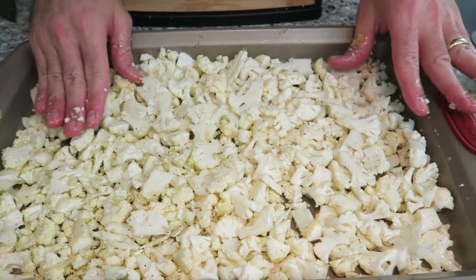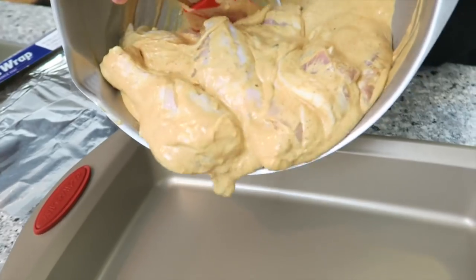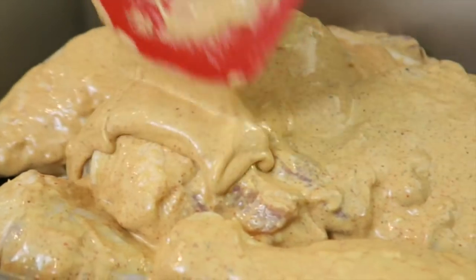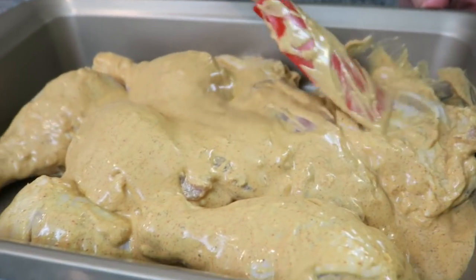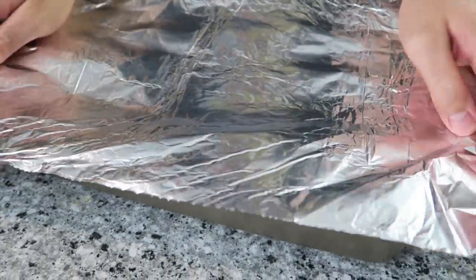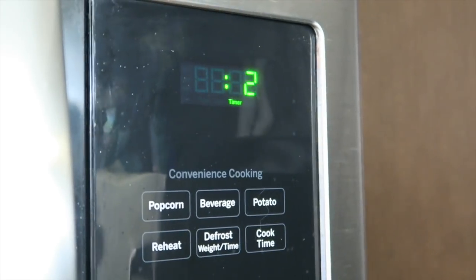Spread it all out and pop it in the oven on the bottom rack. Now place the marinated chicken into a pan with high edges, cover it with aluminum foil — or alfoil as we say in Australia — and pop it in the oven. Make sure you get all those juices and all the marinade in there. If you're cooking with thighs, make sure the skin side is up. Cover it with foil and put it in the oven on top. Set the timer for 20 minutes.